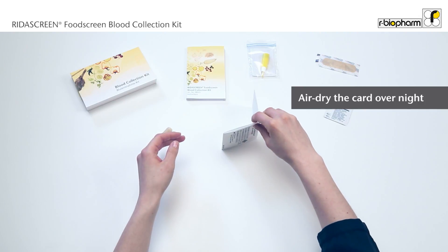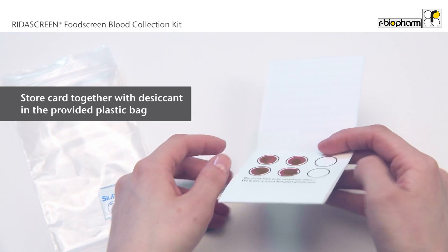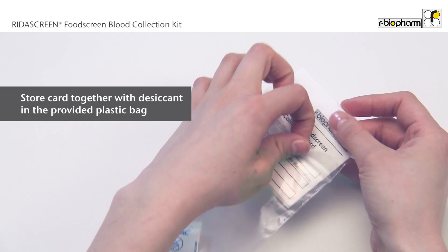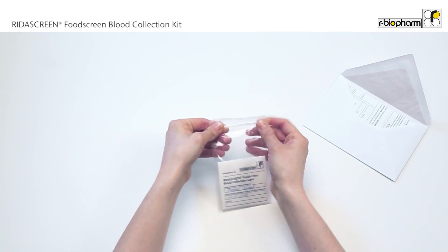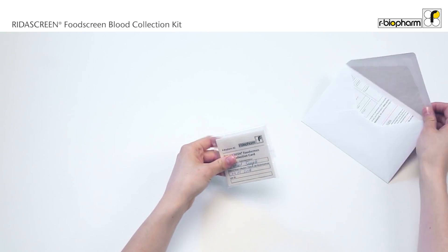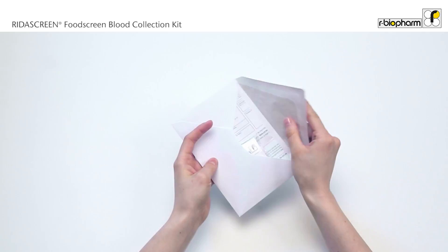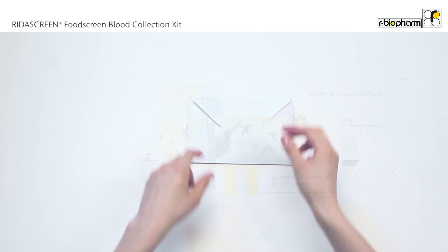Once the card is completely dry, fold it and place it in the plastic bag with the desiccant. Fill out the provided forms from the laboratory. Put the plastic bag with the blood collection card and, if applicable, the completed laboratory forms in the envelope. Seal it and mail it to the laboratory.